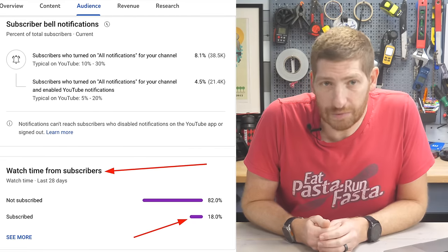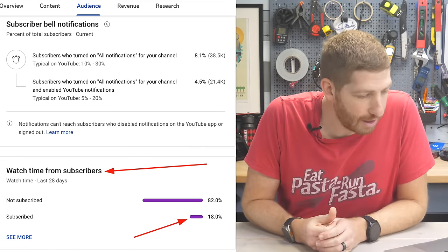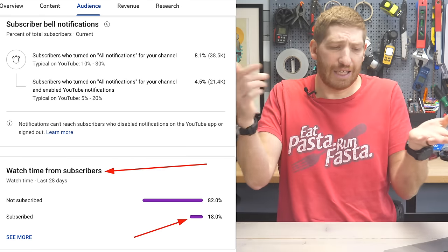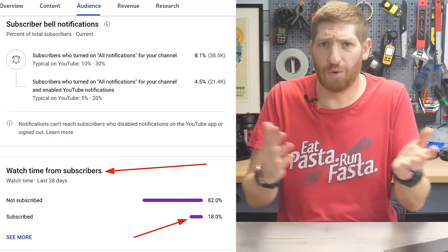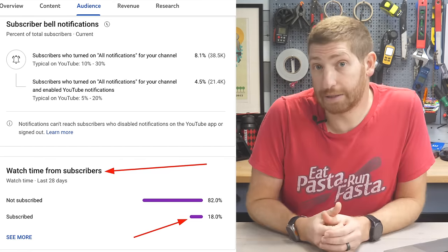If you are finding this video interesting or useful, YouTube says only 18% of you are subscribed and 82% are not. If you do a huge favor, just hit the subscription button down below. It's totally free and it really does genuinely help out this channel and the video quite a bit.